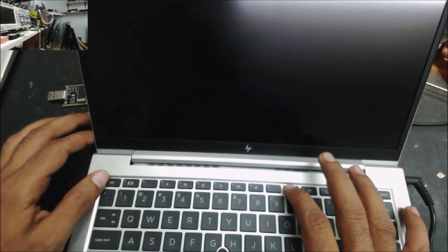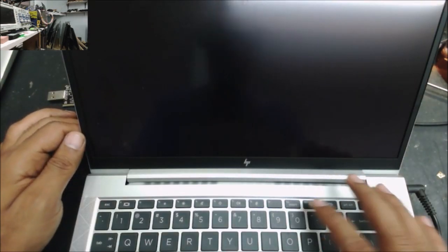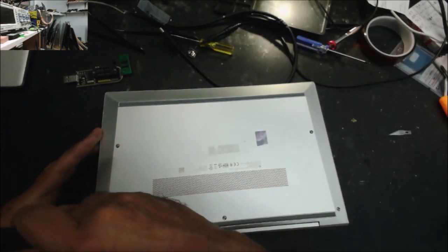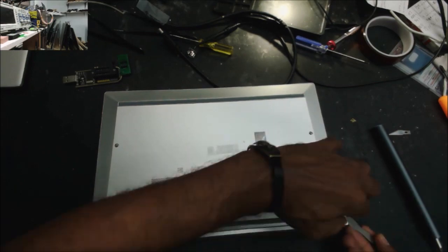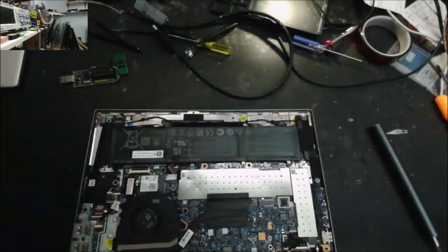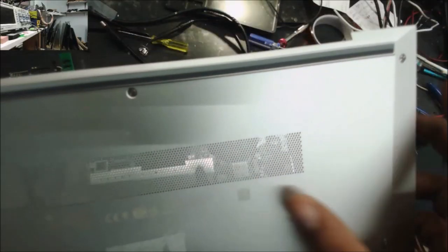Let's see the screen. Yeah, the screen still looks good. Go to the BIOS — boot to the BIOS. Yep, and it's asking us for a password. This is an HP EliteBook 840 G8.